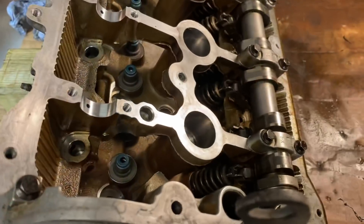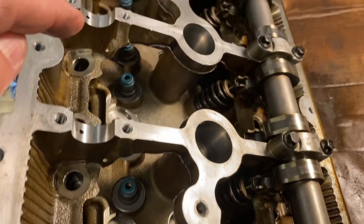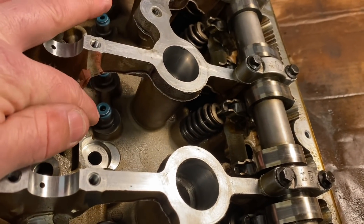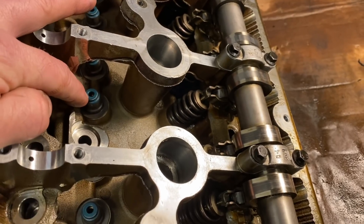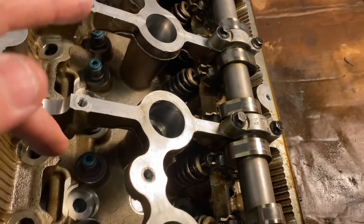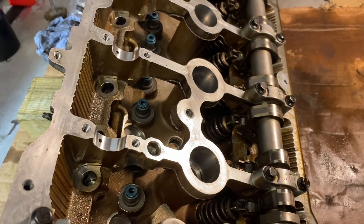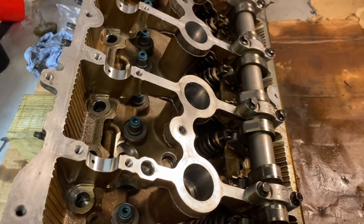Let's crack on and get this head back together. Just before we do put it back together, I wanted to show all those new valve stem oil seals all in there now. Guys, even this could be a contribution towards that valve — if they're letting oil past, this could be the cause of it. It's best to change them, they're reasonably cheap and we've got it all apart, so it'd be crazy not to.